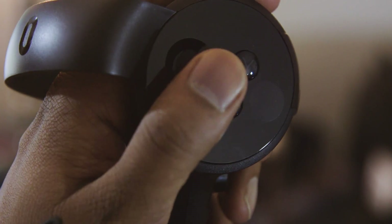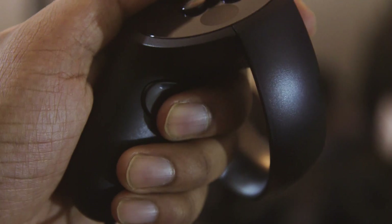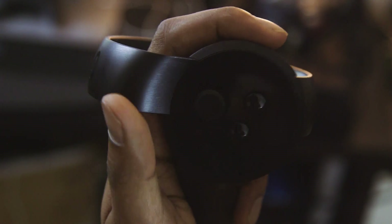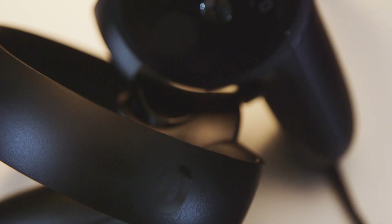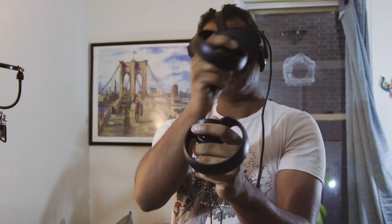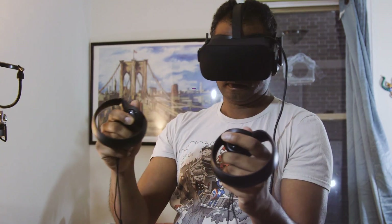Both controllers feature analog sticks, two standard face buttons, triggers that you'll hit with your index fingers, and grip buttons that you'll hit with your middle fingers. There's also a menu button on the left controller, which opens up different options depending on the game you're playing, and an Oculus home button on the right controller. Their prominent circular rings help with motion tracking, but you won't ever be holding those during gameplay.